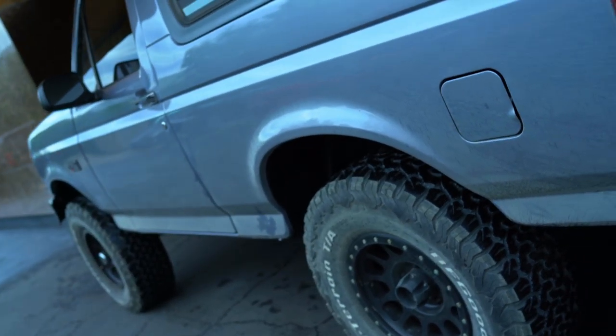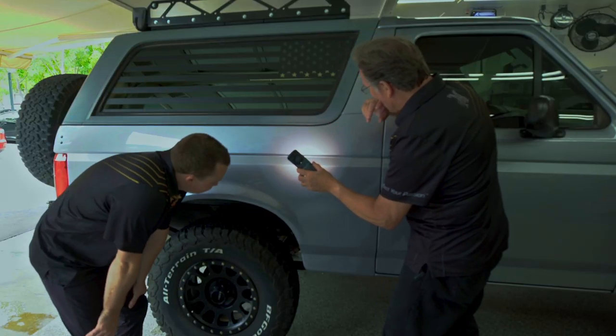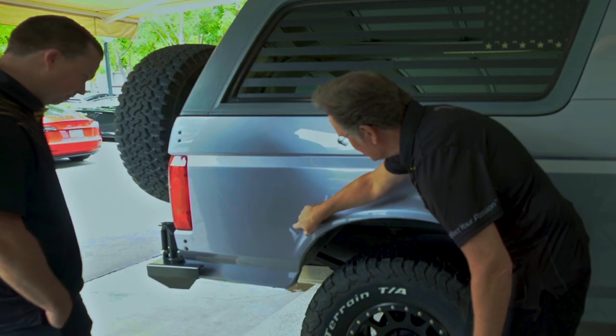Our project vehicle today is this awesome Ford Bronco. It's owned by our buddy James, a local enthusiast who uses his truck a lot off-road here in Southern California — every weekend he's out hitting up another spot. Recently he picked up some of these off-road scratches, so we're going to check them out, help him remove them, and share how we can do that along the way.